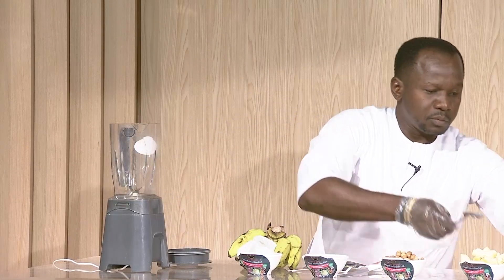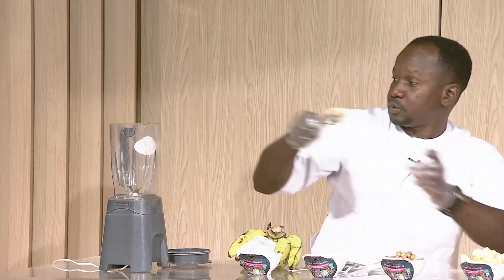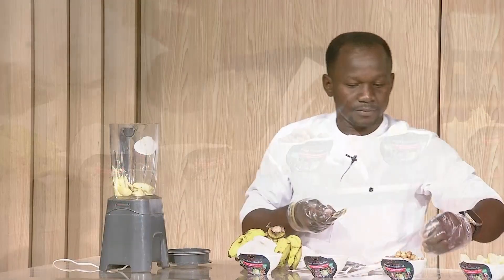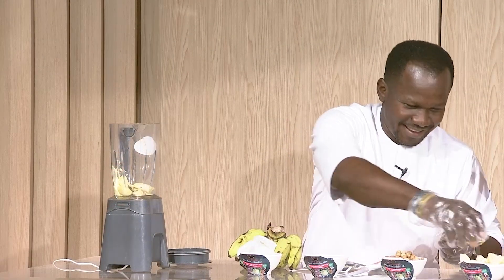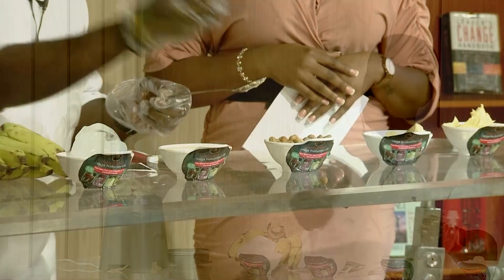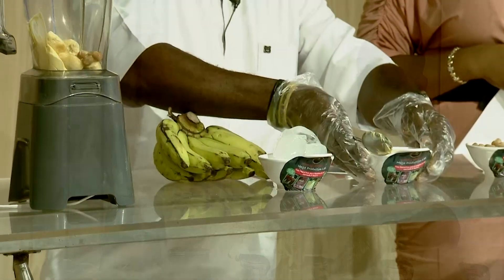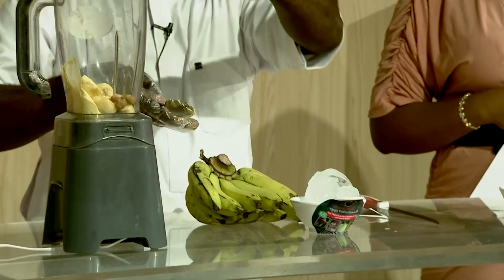How we do it — we put a little butter in the blender, then we put banana, then we put the peanuts. Then we put the liquid milk — this is evaporated milk.